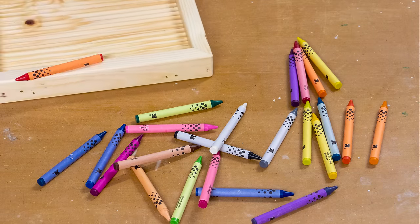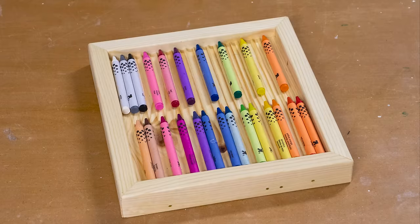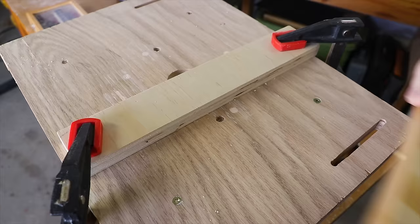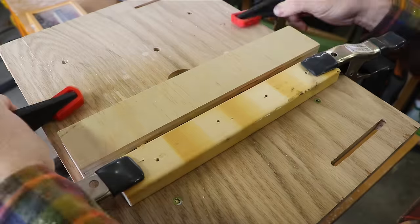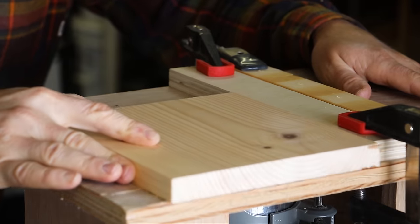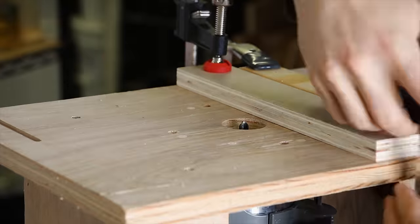My next gift is a crayon tray to corral wild crayons. Using my router table, I carve out a series of shallow grooves with a core box router bit. I used crayons as spacers to move the fence as I added grooves.